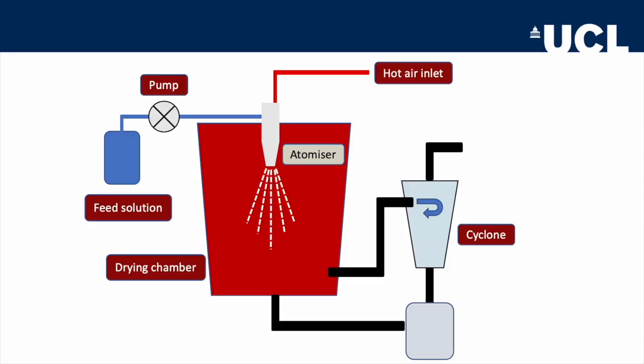The key to spray drying is atomisation. Hot air and the solution to be dried are both fed to the atomising nozzle. As the hot air rushes through the nozzle, it creates a low-pressure region behind it, which pulls the solution along. As the solution is forced out of the nozzle, it breaks up into small droplets and is atomised, forming an aerosol. This process — the Venturi principle — is exactly the same mechanism that carburettors use in car engines.